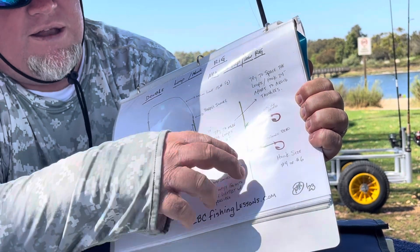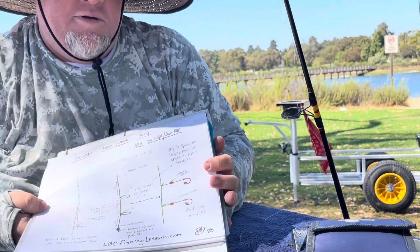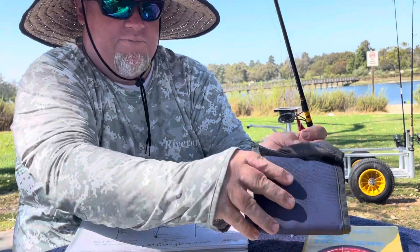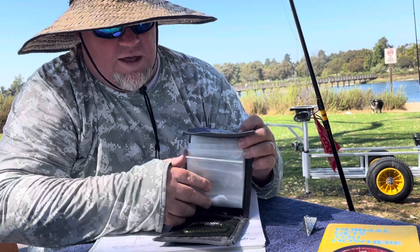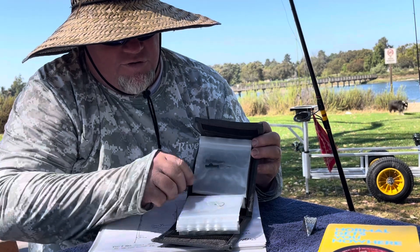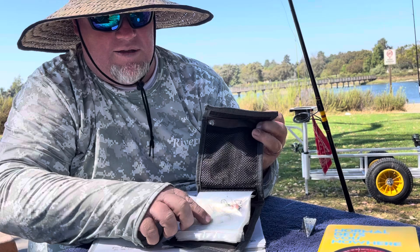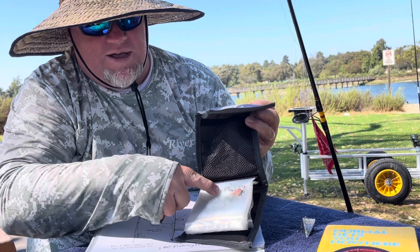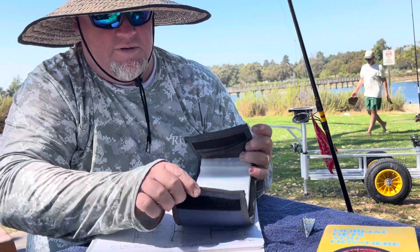You want two feet from your connection point, two feet apart, and two feet to your weight — that way nothing tangles. You can pre-tie these rigs and store them in this rigging wallet from my sponsor Advantage Sports. They sell for about $16 on Amazon and will save you a lot of time in the field. Here's a double hook rig I have pre-tied right here, ready to go.